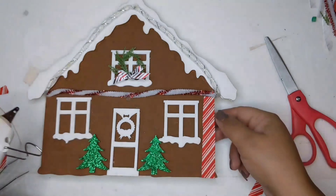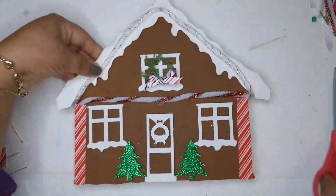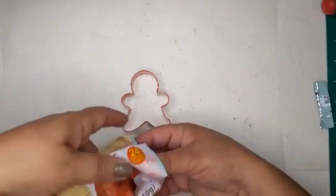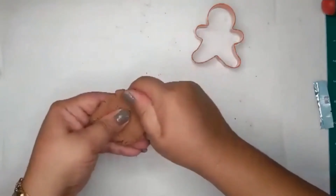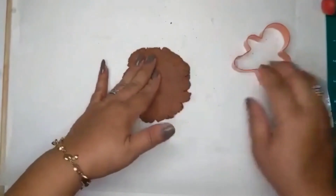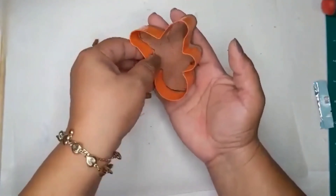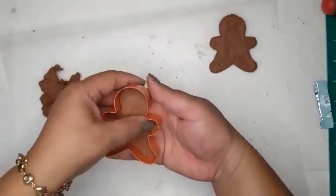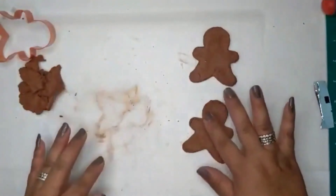Now I'm going to set the gingerbread plaque aside and work on the gingerbread men. I'm taking these cookie cutters from the Dollar Tree and some air-drying clay also from the Dollar Tree to create a gingerbread couple — a man and a woman. I work the clay, and if it's a little thick you can add a little bit of water to keep it moist. Press it down like you're making real gingerbread cookies. I decided to make two for this little scene, and they came out really cute.